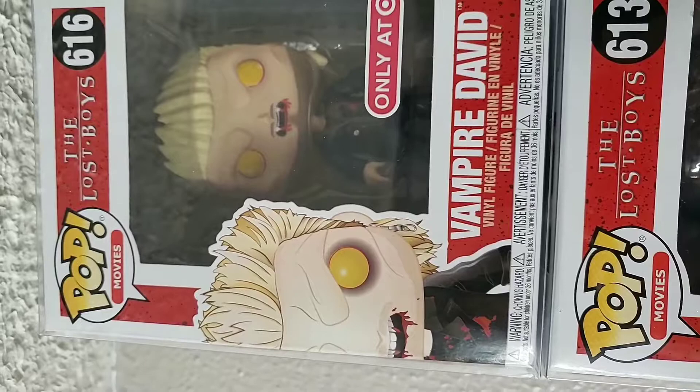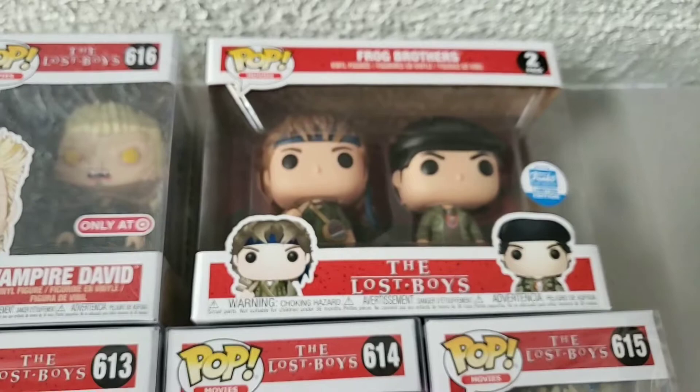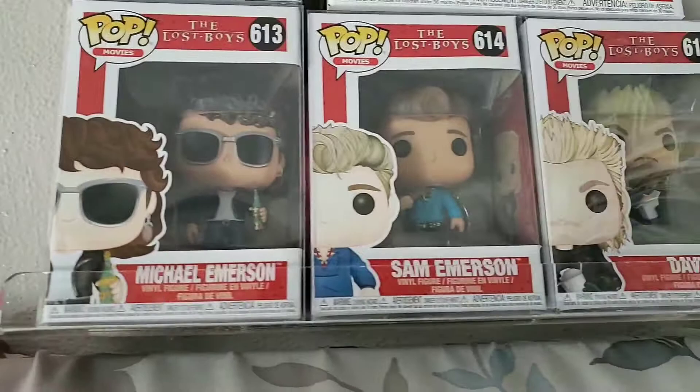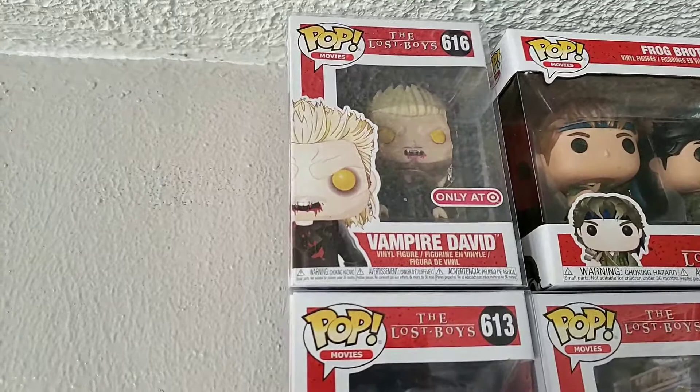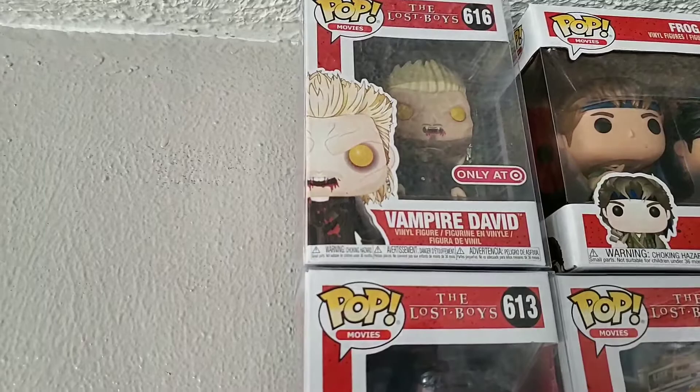We got the Lost Boys set — Vampire David, a really neat pop; I love Lost Boys, it's a great movie, cult classic. We got the Frog Brothers — he was a hard one to acquire. Then Michael Emerson, Sam, and the regular David who was a Funko Shop exclusive. The Frog Brothers version was a Target exclusive. I actually have a t-shirt with David on it — it's just a regular David, but it has that classic look. It was probably one of my favorite shirts.